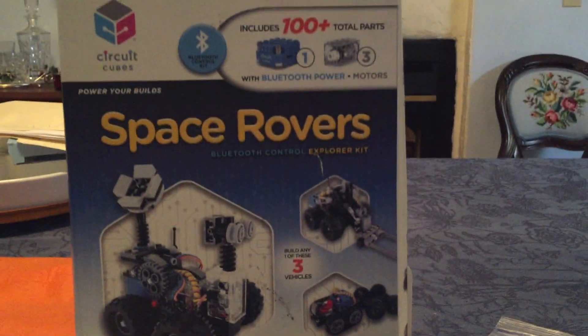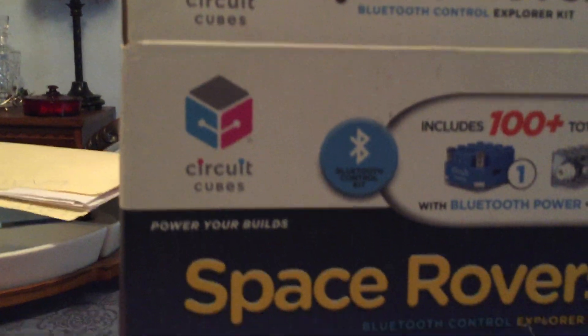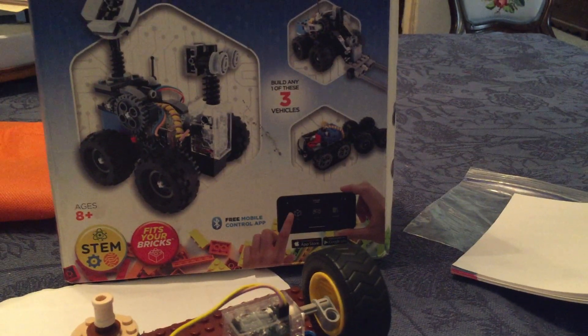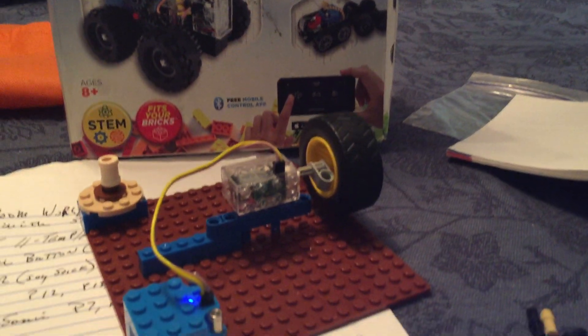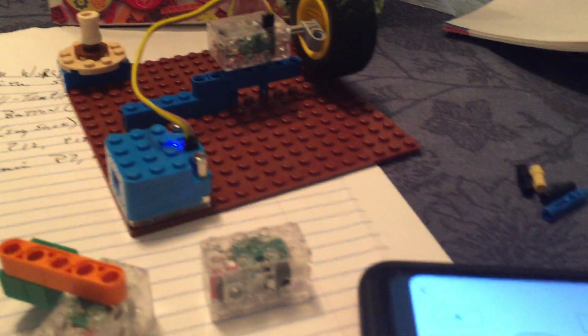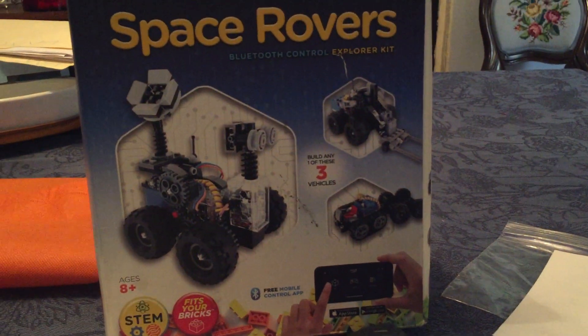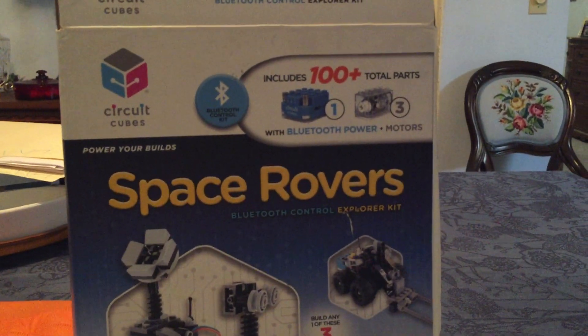I'm doing an introductory video to this new project we've got. These are little motors and they're called Circuit Cubes. This kit we found for quite inexpensive. It works by Bluetooth and the CircuitCube app, and it's shown to be compatible with both Android and iOS.